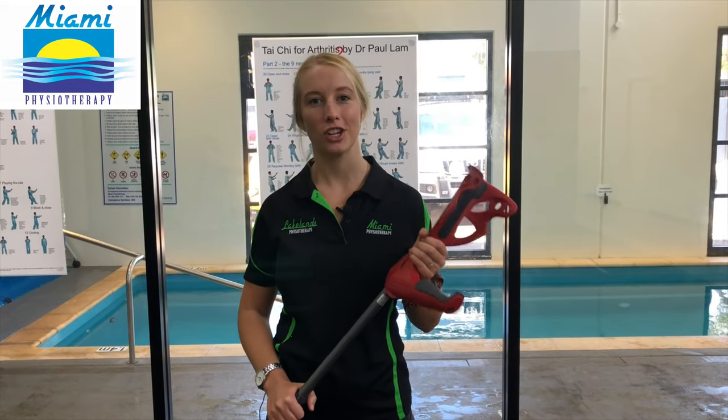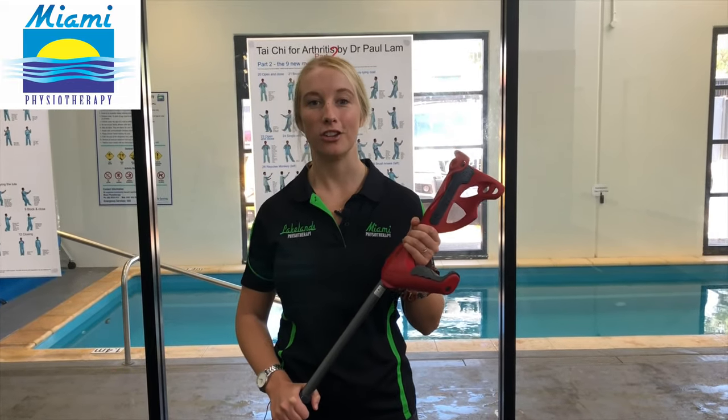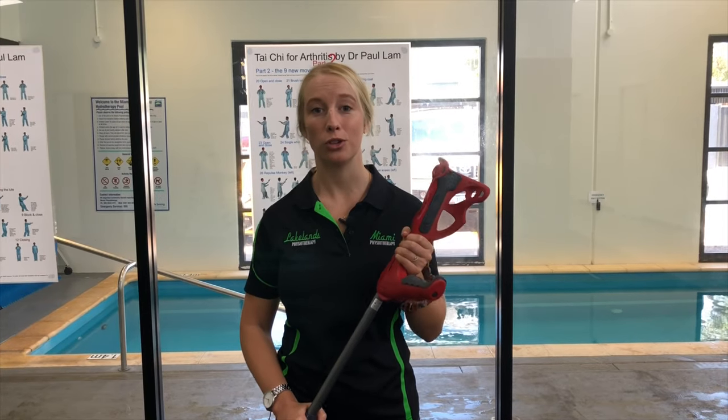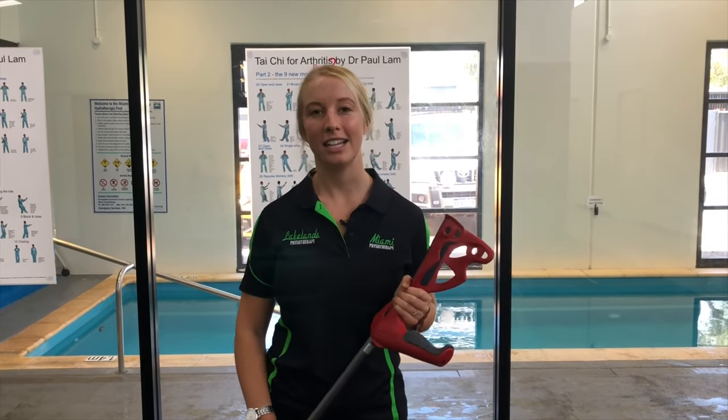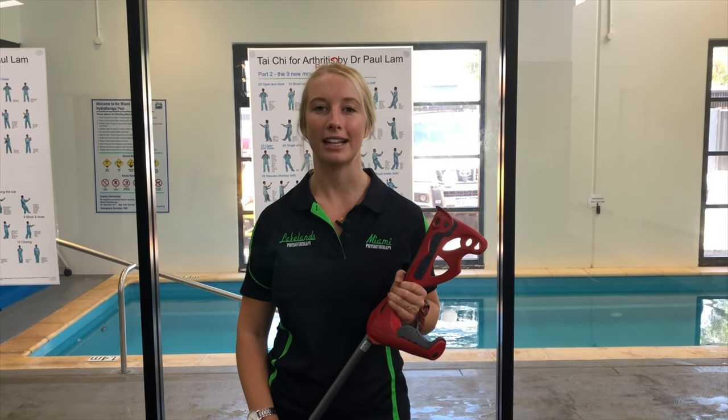Do you walk with a stick or a crutch? Stay tuned and watch this video to let me show you how to make sure you're using it correctly for your injury. Hey guys, it's Anya here from Miami Physiotherapy and Lakelands Physiotherapy, and I wanted to take a moment to teach you how to use a crutch.